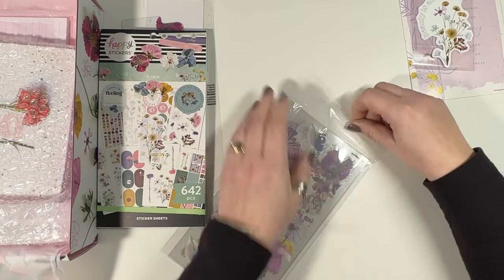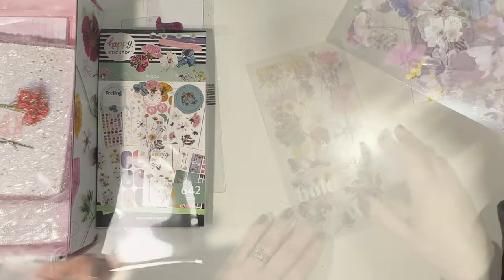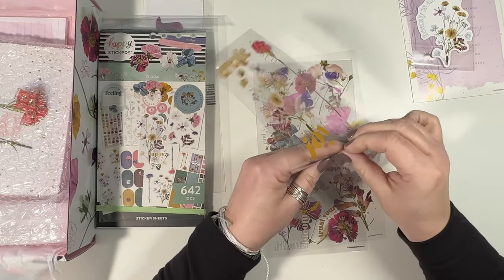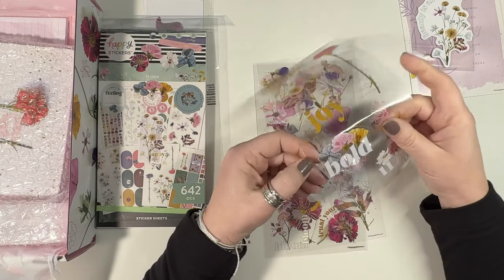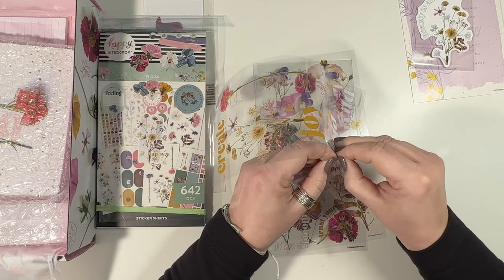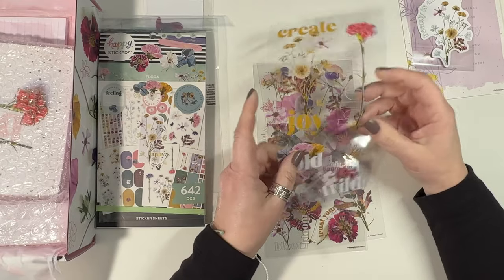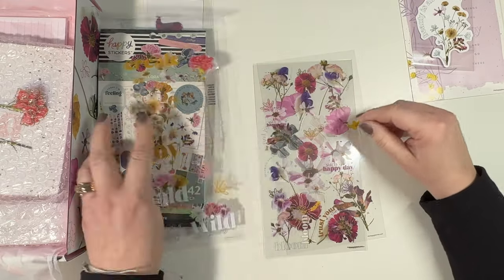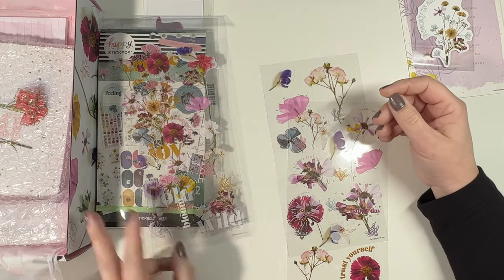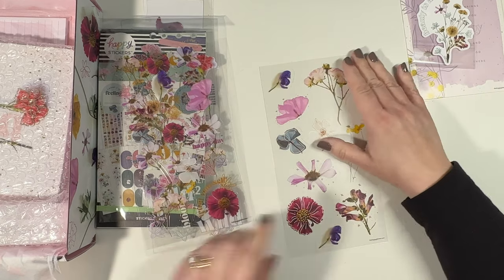How do you store these? These are basically just clear stickers, right? I don't think they're any thicker or anything. How do you even get them off here? Wow, they don't even want to come off. Yeah, it's basically just a clear sticker on clear paper.